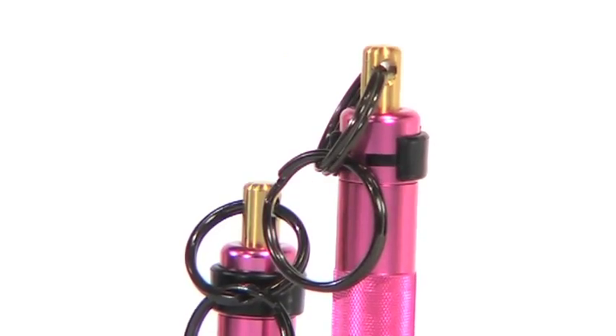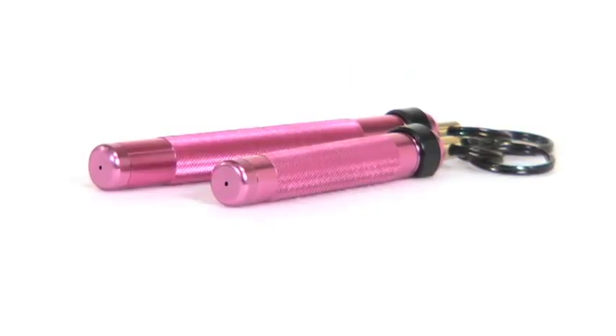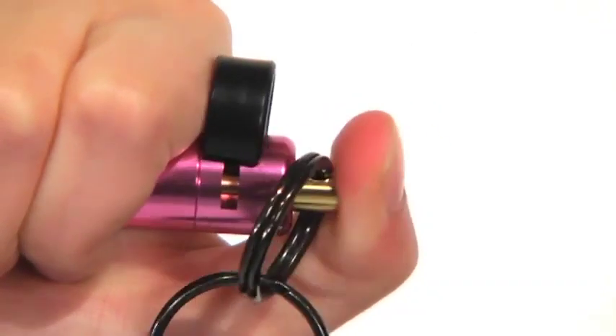Both are designed to law enforcement standards but are intended for consumers who need to protect themselves. To activate, just hold your defender with the key ring pointing up. Push on the left side of the wraparound safety with your thumb. Turn the defender to a level position with the key ring close to you. Place your thumb on the back of the gold actuator, aim at your subject's face and depress the actuator in several short half-second bursts.